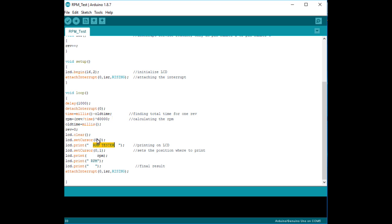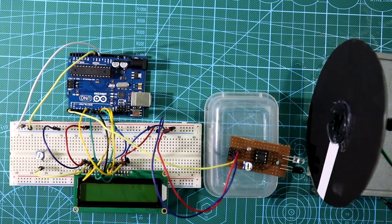We set the cursor position and define what to print on the LCD. The first row prints "RPM Tester" and the second row prints the calculated RPM value. The interrupt service is then re-attached. This is how the program runs. Now let's connect the Arduino board to the system.